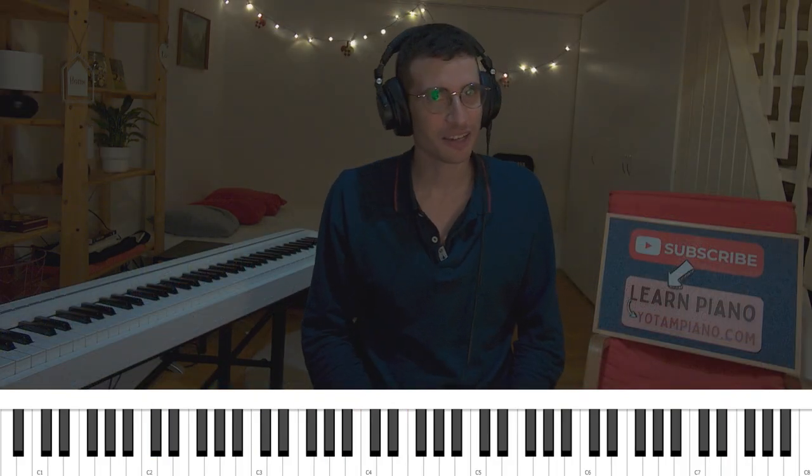Now for the second main part, which is essentially a 2-5-1 chord progression at its core. It's a little bit more colorful with some cool alternative chord variations. So let's take a look at the harmony.